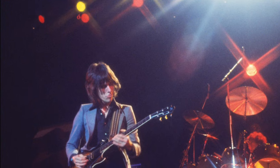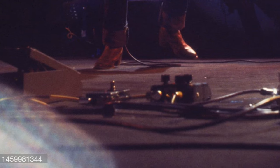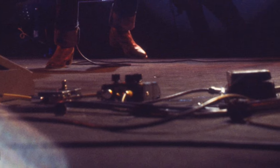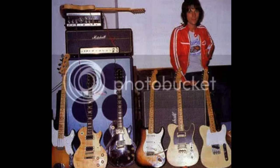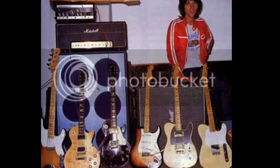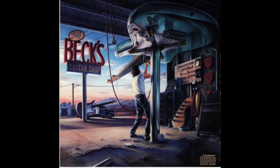In a photo from 1978 the pedal board is gone, however we still have the large volume control, an A-B switch possibly to switch the Echoplex on and off, the Colorsound Power Boost, and a wah wah pedal. In another photo we can see a Roland RE-201 Space Echo unit on top of his Marshall — this photo would have been taken after 1974, as we can see Jeff here with his same old Duncan-made Tele-gib guitar.